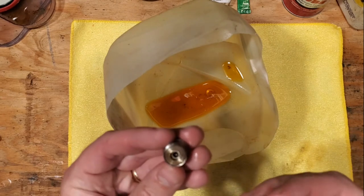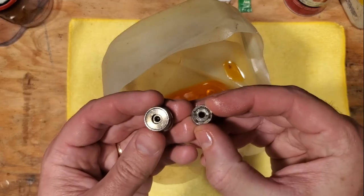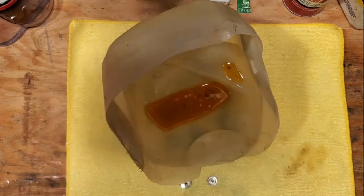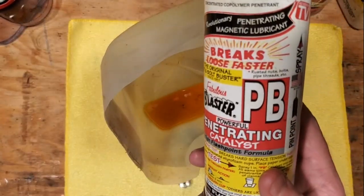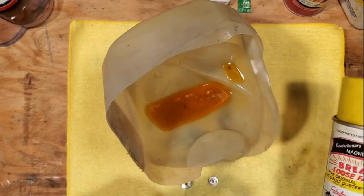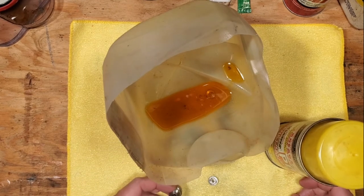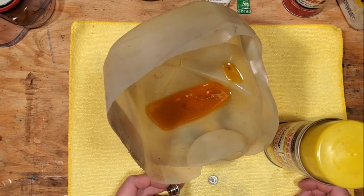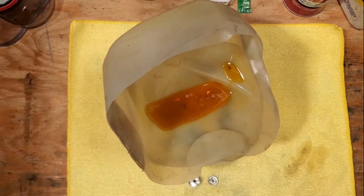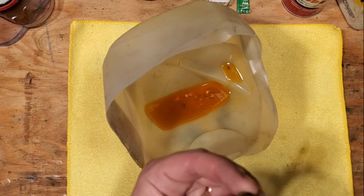These bearings were so frozen up that I could not do anything with them for days and days. What I did was take some PB Blaster and basically just sprayed them down in there and let them soak for many hours and days, and eventually they started to free up a little bit, but they didn't free up completely.